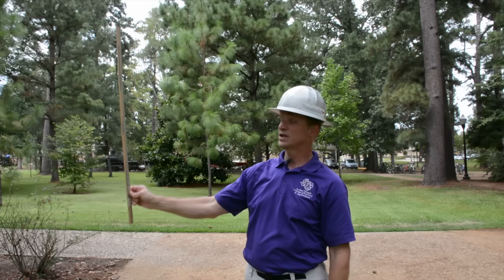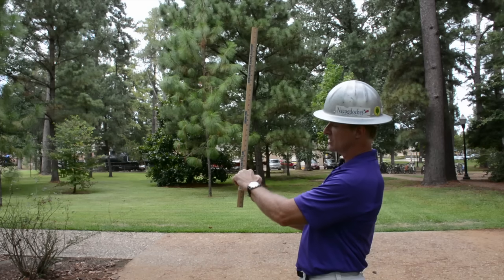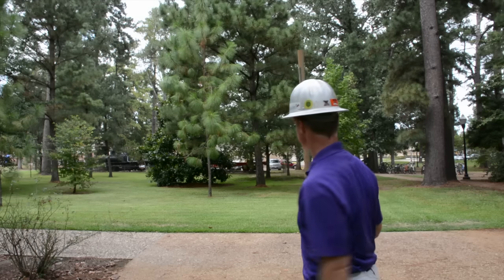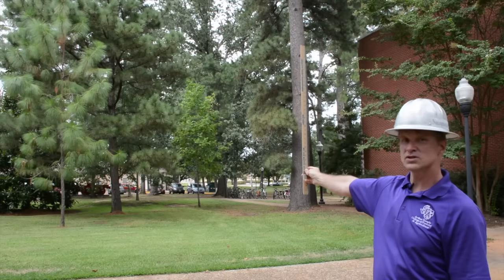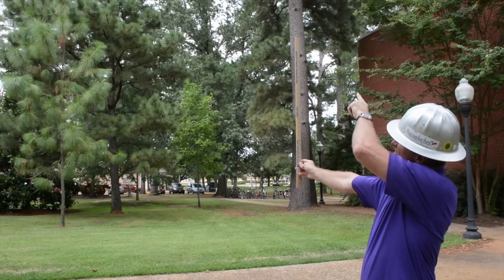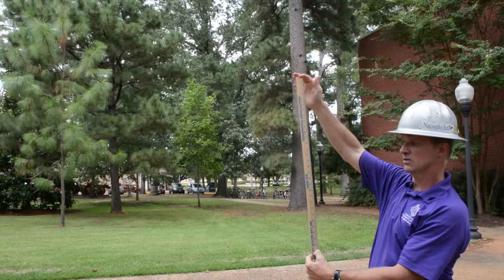I'll hold this yardstick at 30 inches. The next step is to adjust my distance from the tree so that the bottom of the yardstick at 30 inches aligns with the ground level at the base of the tree, and the top of the yardstick aligns with the very tip of the tree. I'm holding the yardstick vertically 30 inches from my eye, with my line of sight going through 30 inches to the bottom and top of the tree, so the total tree height fits within the yardstick length.